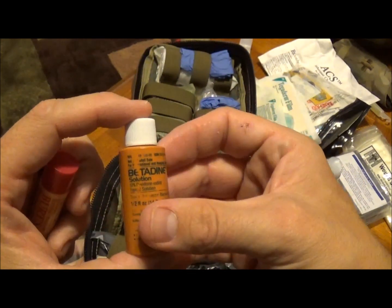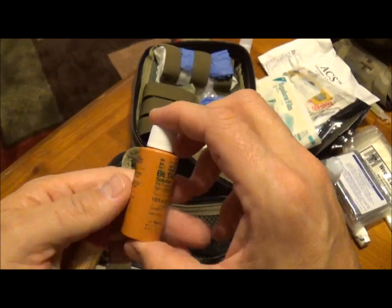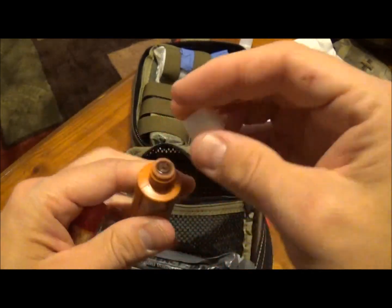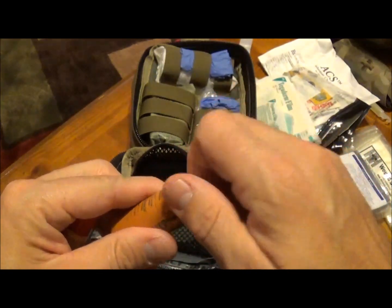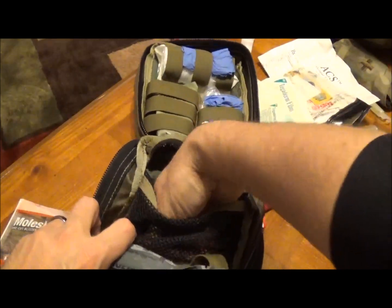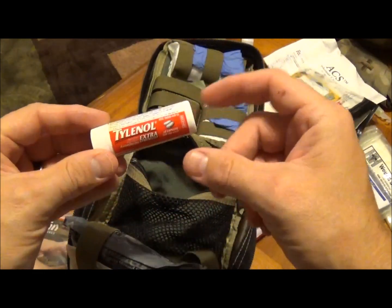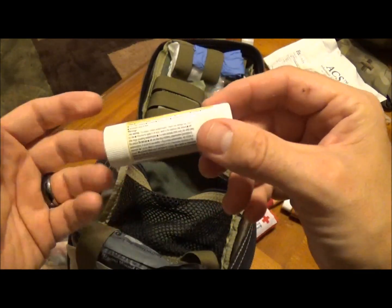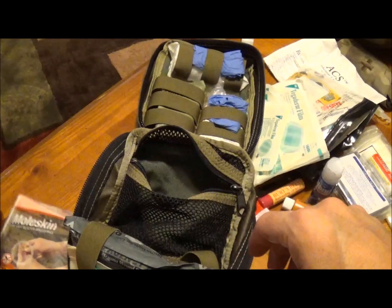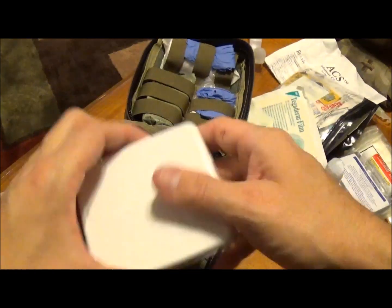Here I've got a small bottle of Betadine — I got this from Grainger, and they sell a lot of these little bottles. This is really good stuff to keep in your kit because it kills just about everything. I also keep some Tylenol-sized bottles with prescription medication for me in here as well.